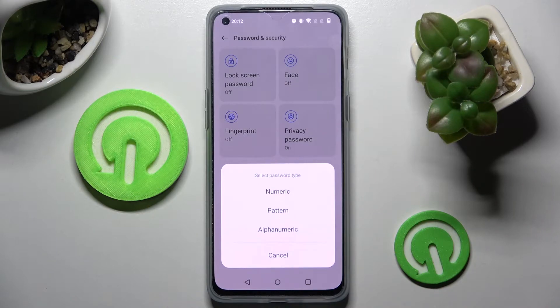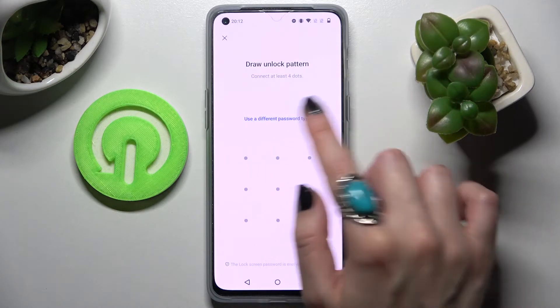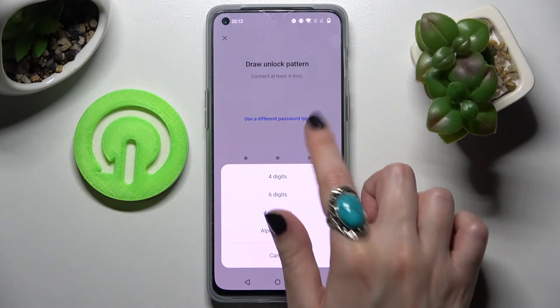Now select one of the lock-in methods. I will go with Pattern. Over here, if you want to change your lock-in method, you can always do that by choosing Use a Different Password Type and selecting one of those. I will stick with Pattern though.